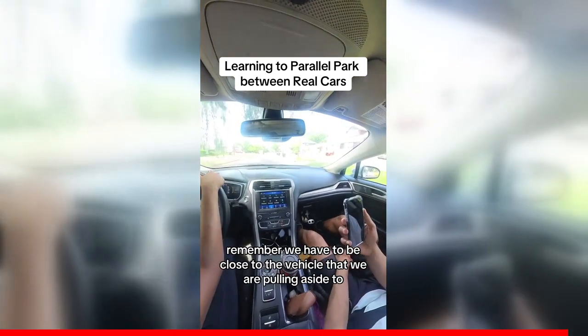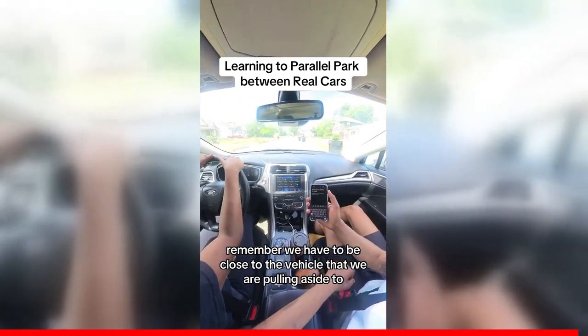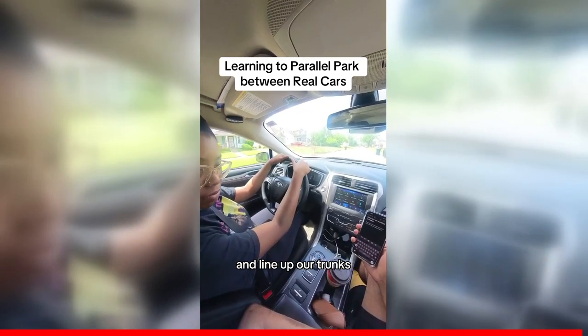Remember, we have to be close to the vehicle that we are pulling alongside and line up our trunks.